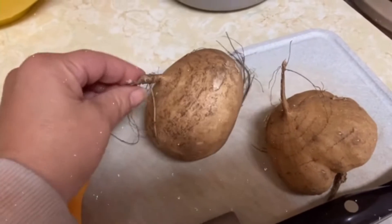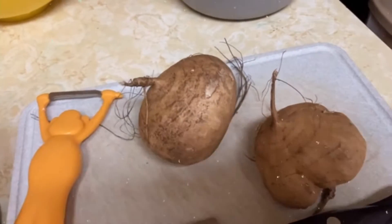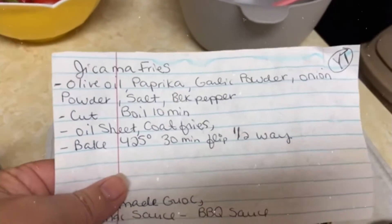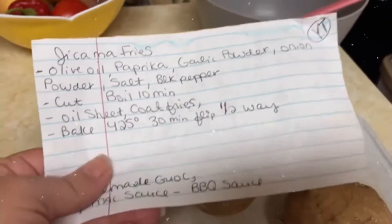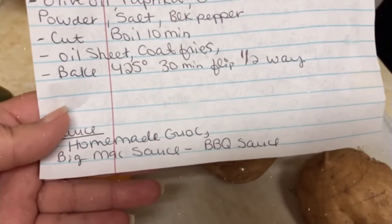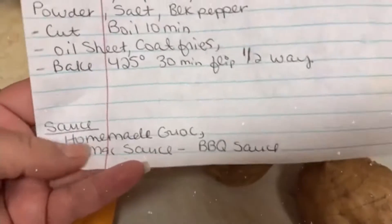This is jicama, and I'm going to try to do jicama fries, and hopefully I'm going to like it. I found the recipe where you boil them, then coat them in seasoning, then bake them, then flip them, and you can dip them in guacamole. You can make Big Mac sauce or barbecue sauce. I made homemade guac.